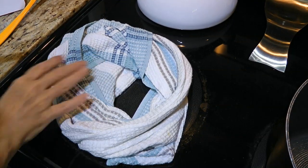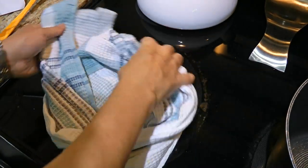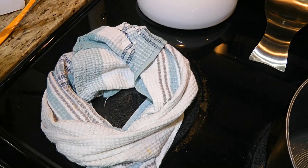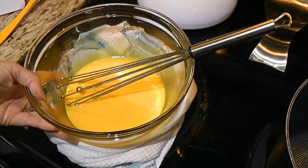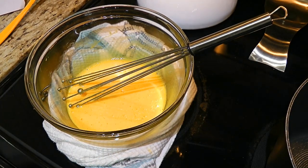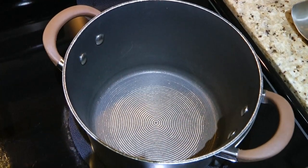What I like to do when I temper my eggs is to use a dish towel and make a sort of a donut shape with it. Then I place my bowl in the middle — that way it sits well and won't move when whisking.